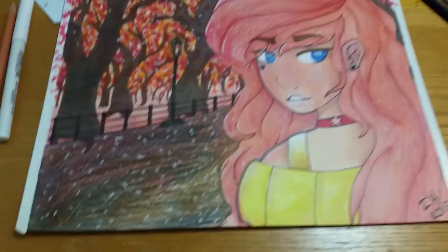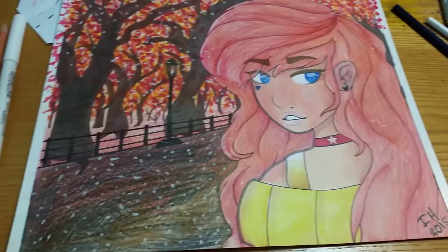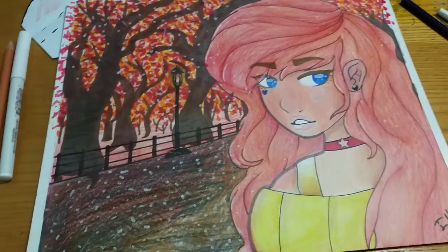So I worked for like three hours on this and I recorded the process on a time-lapse app, but of course it didn't want to save. So I lost all that footage. Oh well.